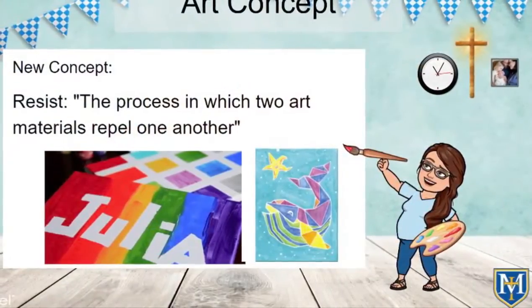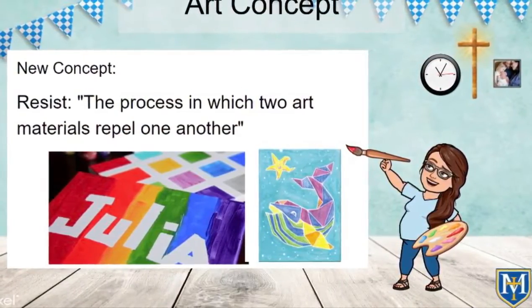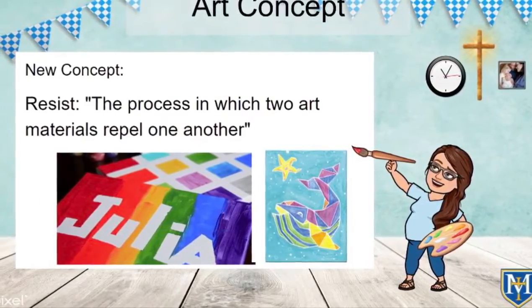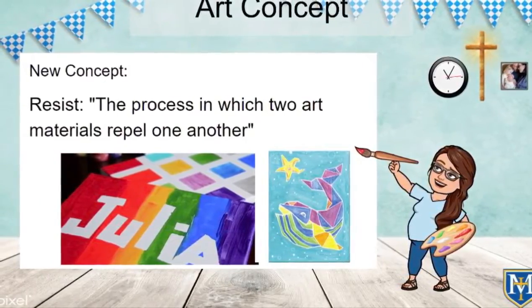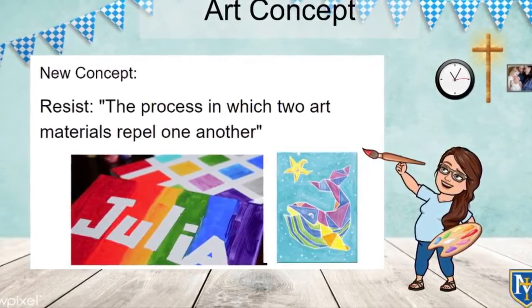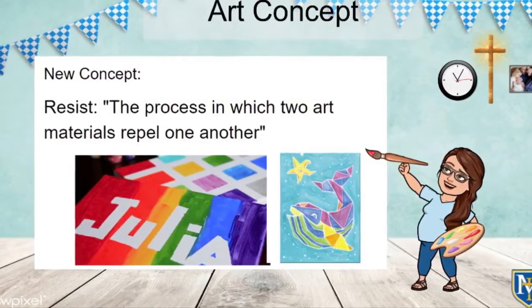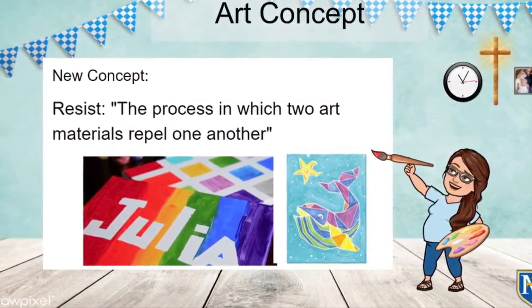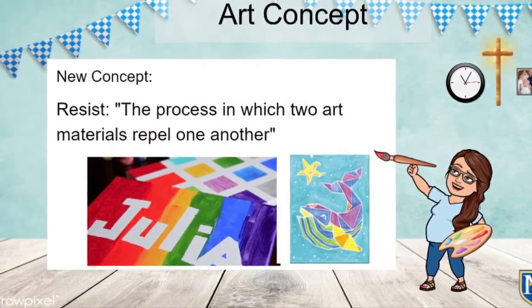The art concept we're using today is that of resist. This is the process in which two art materials repel one another. We are going to be putting down tape — two pieces of tape — to create a cross image, and that tape is going to create a barrier between the watercolor paint and the construction paper that we're using. Let's see how we're using the tape today.